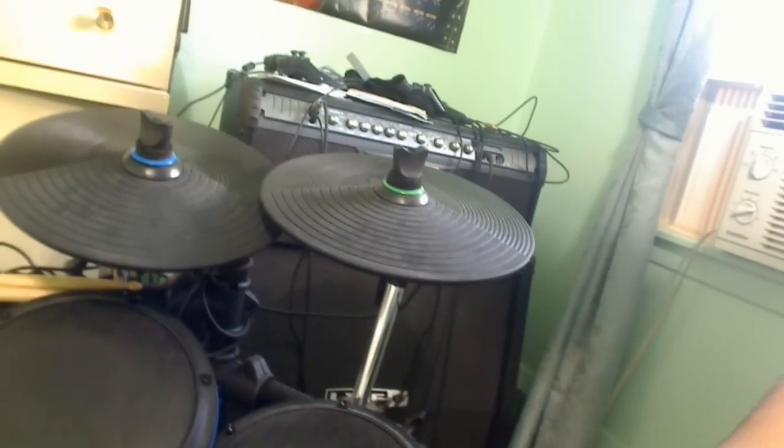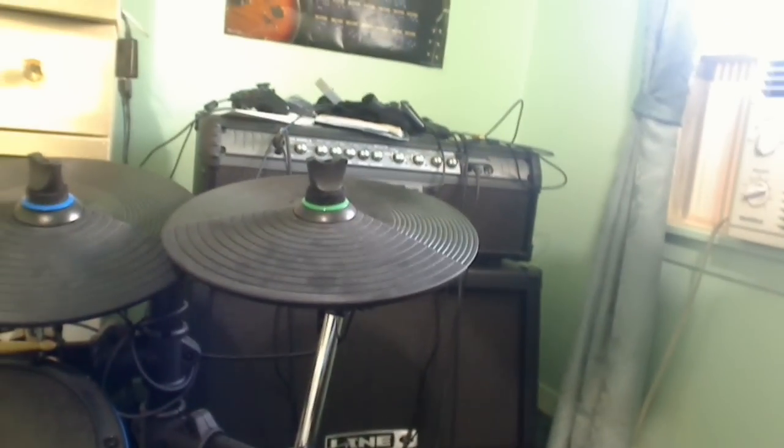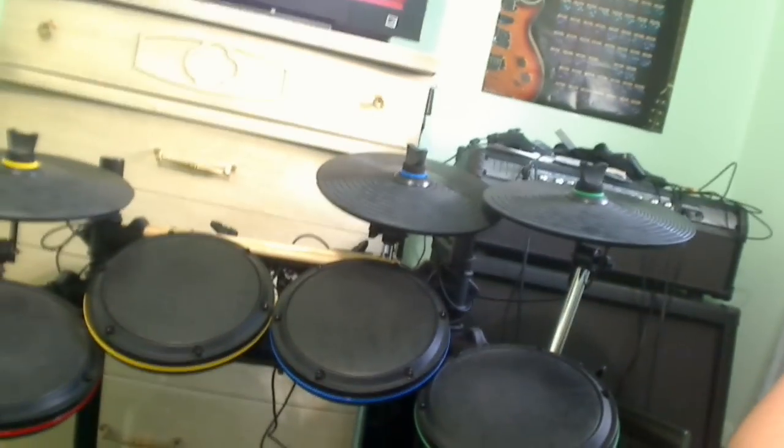This is normally the stuff you don't see. That's the amp that I use — this is like the first time I ever really showed it. It's a Line 6. I'll cover that more in another video and go over settings, my channels, and what effects I use. The floorboard I'll go over later too — that's going to take a long time to do.